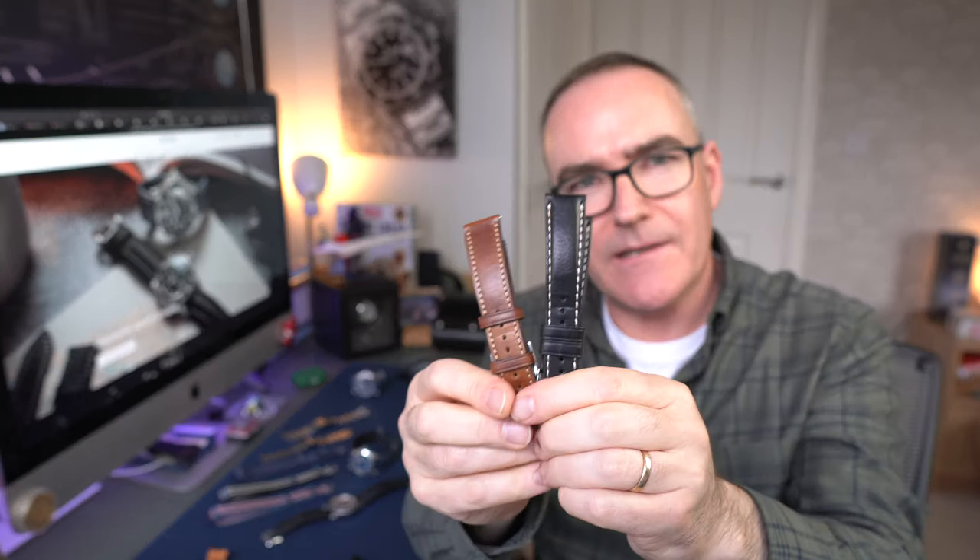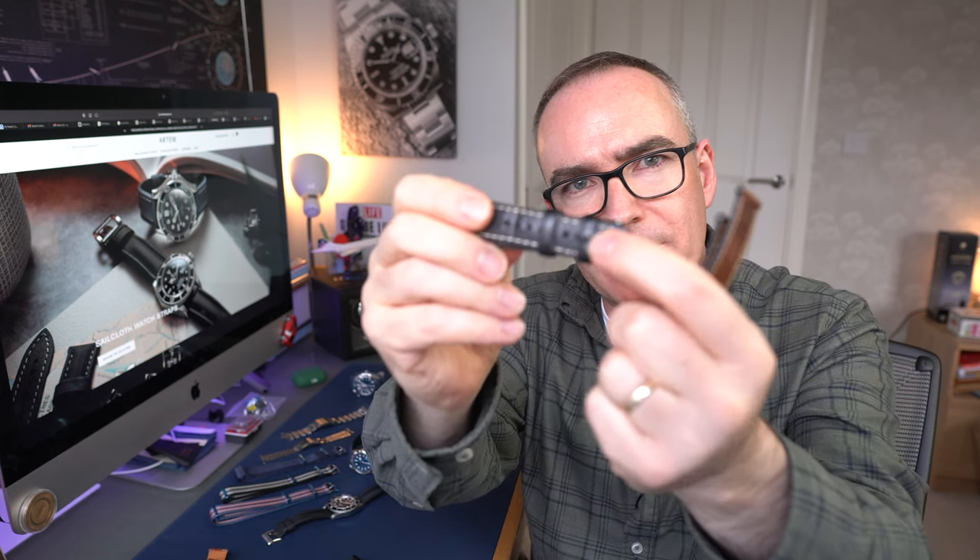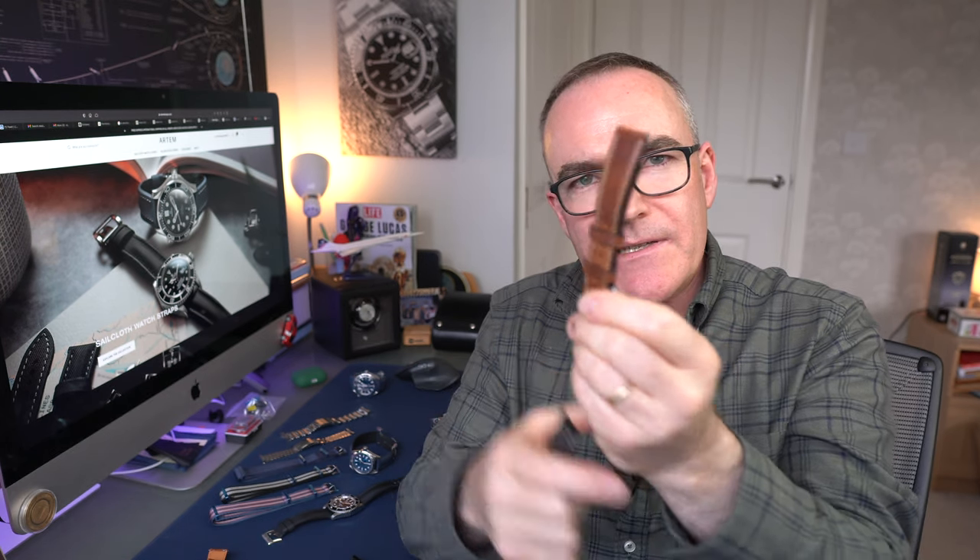Then we go into what is Watch Gecko territory. These ones are about £40. Quality-wise you're starting to get a bit better, but I still think things like the keepers on the leather straps tend to be a bit baggy. I also find with this particular brand that even though they're a medium size and I've got a 170mm wrist - about six and three-quarter inches - there's never enough holes, so it always feels a bit loose.